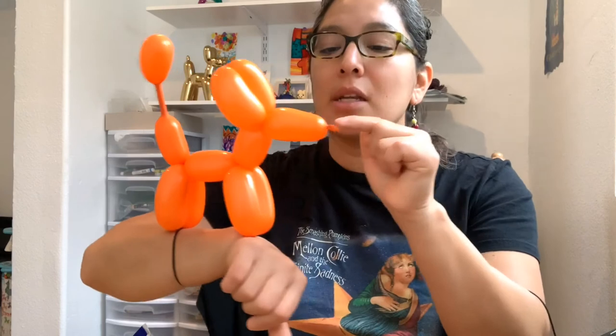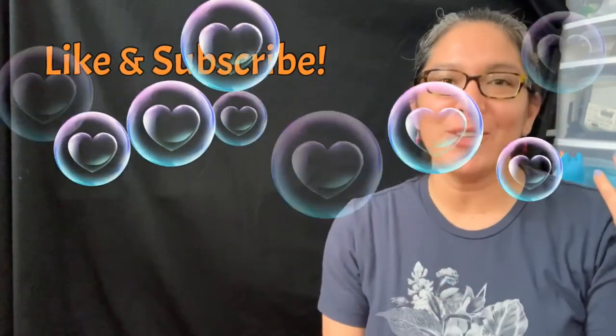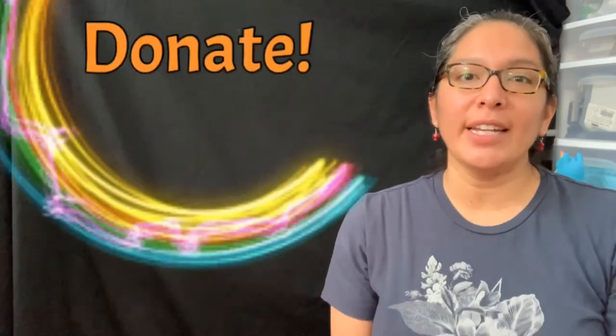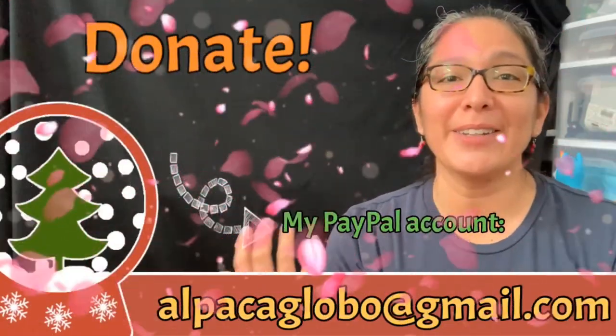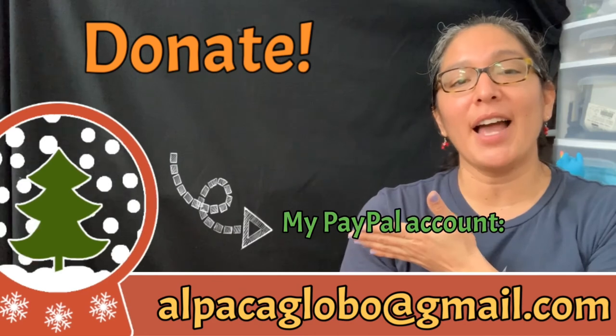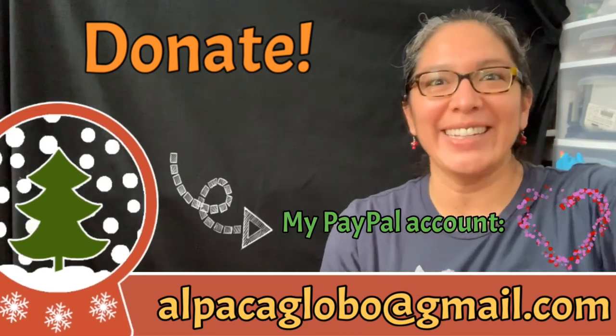I hope you like it. Have a wonderful day and enjoy this playlist, which is for beginners and everyone else — because you never know, you can always learn something new from the basics of balloon twisting. If you're enjoying my videos and this YouTube channel about balloon twisting tutorials, don't forget you can always donate — all donations are very much appreciated to help this channel grow. You can donate via PayPal at alpacaglobal@gmail.com. Thank you, bye!